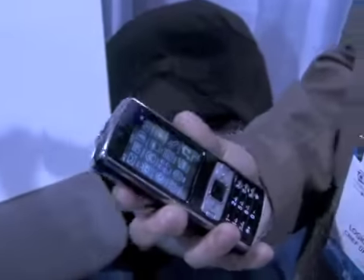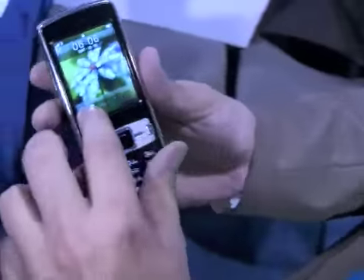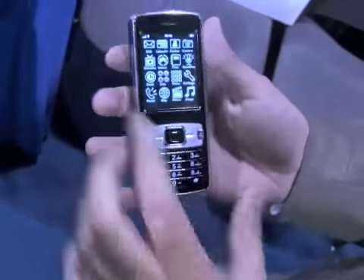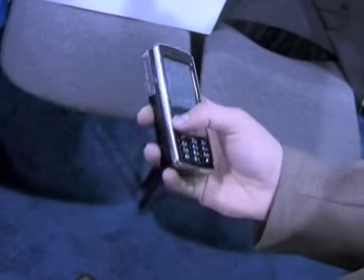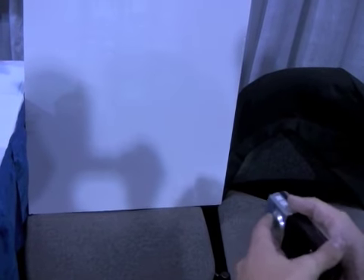Basically it's the world's first projector cell phone. It has a touch screen and it also has the D-pad, so just in case if you don't like the touch screen you can always use the D-pad as well. Let me turn on the projector for you. Here's the projector.